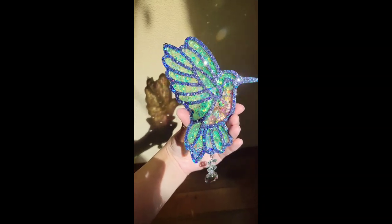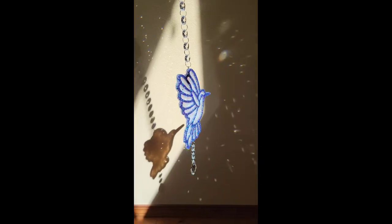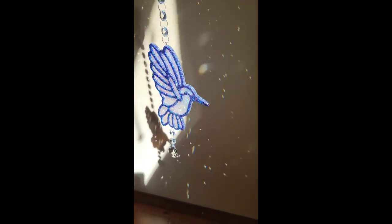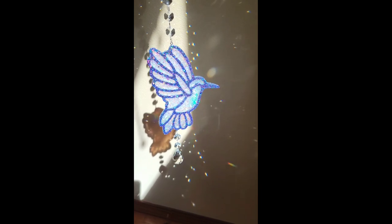Drop a comment below if you want to see how I drill the holes and all that. Don't forget to go check out my new glitters in my Etsy shop. Thank you guys so much for watching — I appreciate you all, I hope you're doing wonderful, and I will see you really soon for another video. Thanks so much for watching, bye guys!